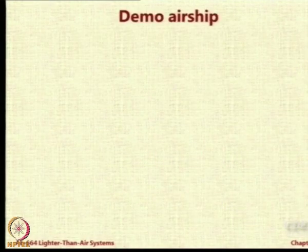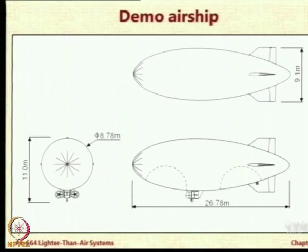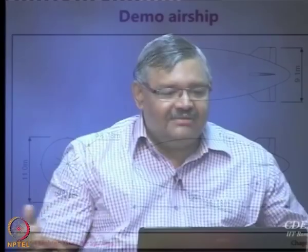Here is the three-view diagram of the demo airship. The maximum height is 11 meters, the envelope diameter is around 8.78 meters, and the length is 26.78 meters. Yet it carries only one passenger — the pilot. So what has gone wrong? Why do we need a 27-meter-long, 11-meter-tall structure just to carry the pilot?